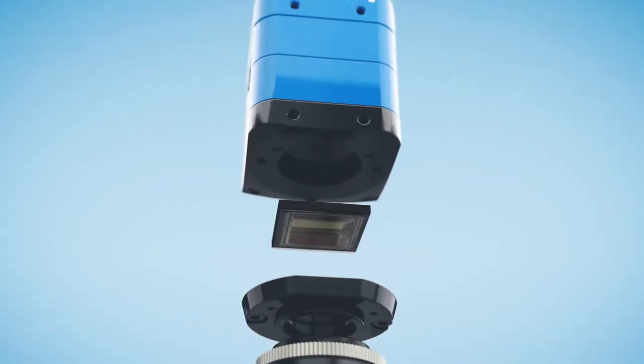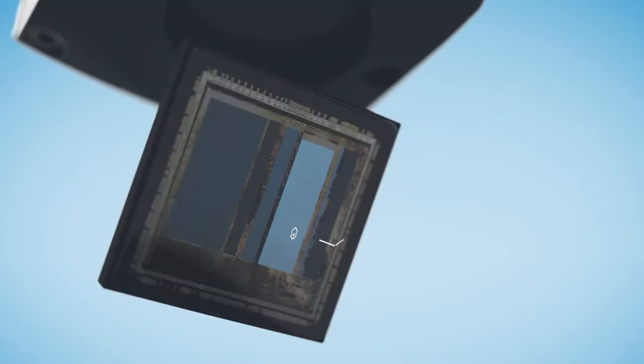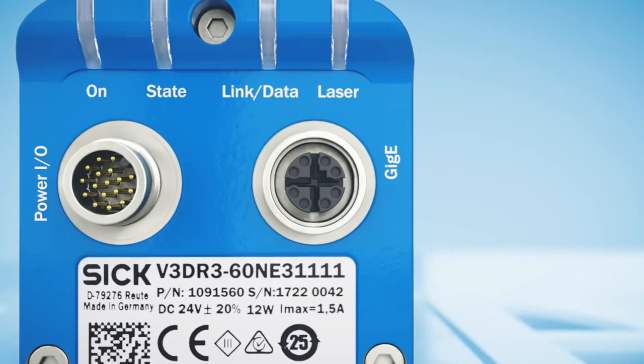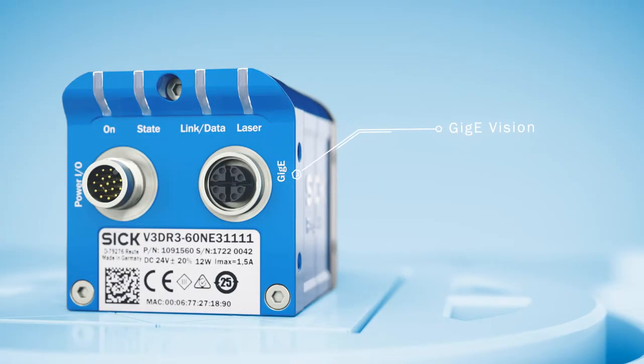Advancing 3D vision with its revolutionary SICK CMOS sensor chip, including unique ROC technology that makes rapid on-chip calculation possible. The camera is easily integrated into almost any application, supporting several industry standards.